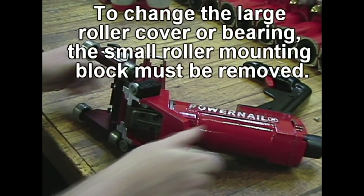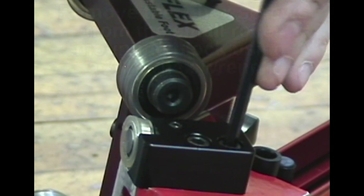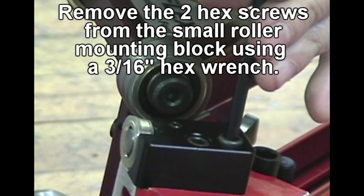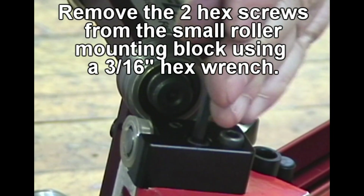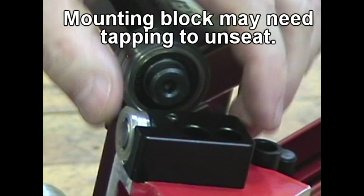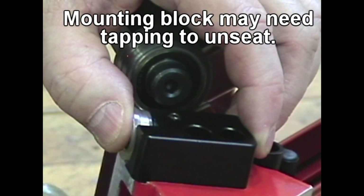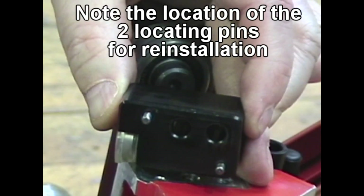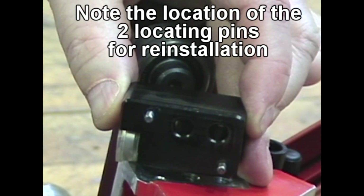To change the large roller cover or bearing, the small roller mounting block must be removed. Remove the two hex screws from the small roller mounting block using a 3/16 hex wrench. The mounting block may need tapping to unseat. Note the location of the two locating pins for reinstallation.